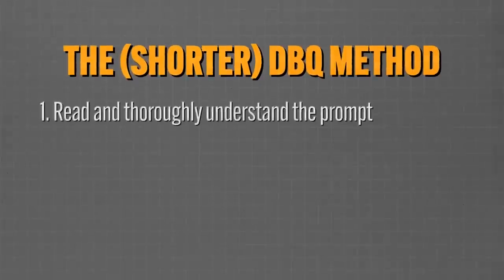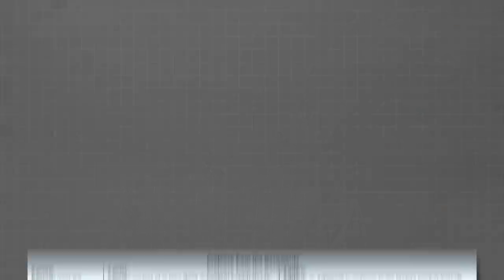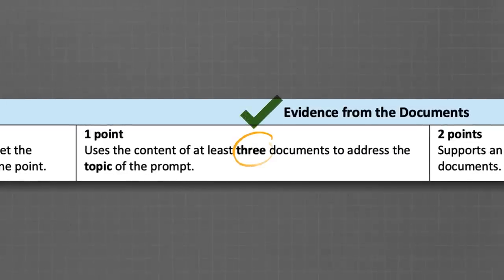First, make sure you read and thoroughly understand the prompt — mark it up, do all the normal stuff, and if you don't know how to do that, watch the linked video after this one. Second, quickly read through all the documents and choose four that you understand well enough to support an argument. Side note: to earn one point for evidence, you only have to correctly describe three documents, not four. However, I'm suggesting four because that gives you a little insurance — if you interpret one document incorrectly, you can still earn that point.